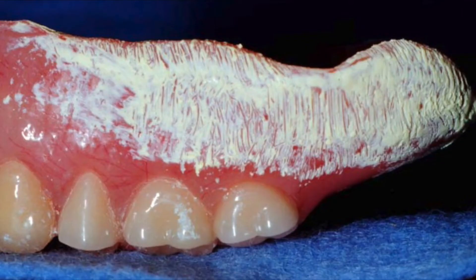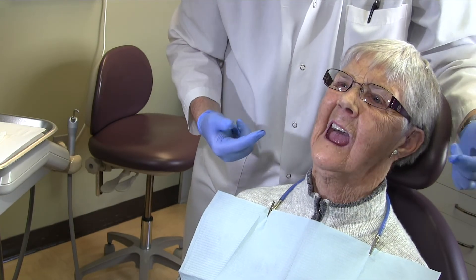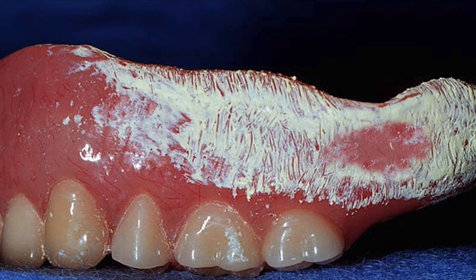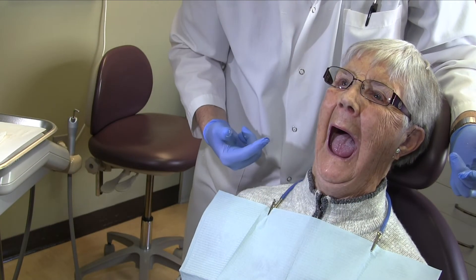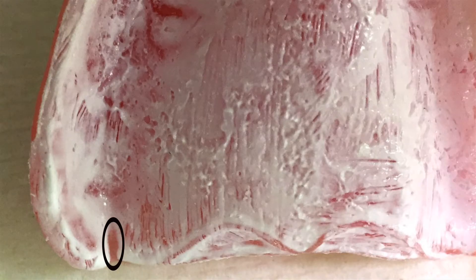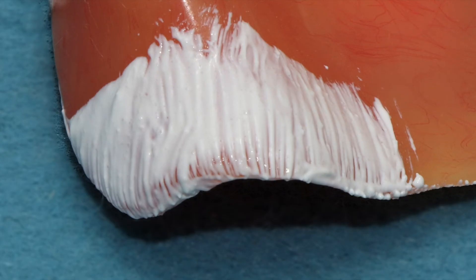Coat the entire posterior buccal surface of the denture with paste and have the patient make side-to-side movements to check that there are no impingements from the coronoid process during function. If there is an impingement from the coronoid it will look something like this, although sometimes it can wrap over the edge. Have the patient open wide to activate the pterygomandibular raphae to check that it is not impinged upon — this could cause an ulcer or displacement of the denture. Sometimes ulcers in this area are caused by sharp or overextended external surfaces of the denture, so make sure to extend paste past any structures you are checking to ensure you adjust the correct area.